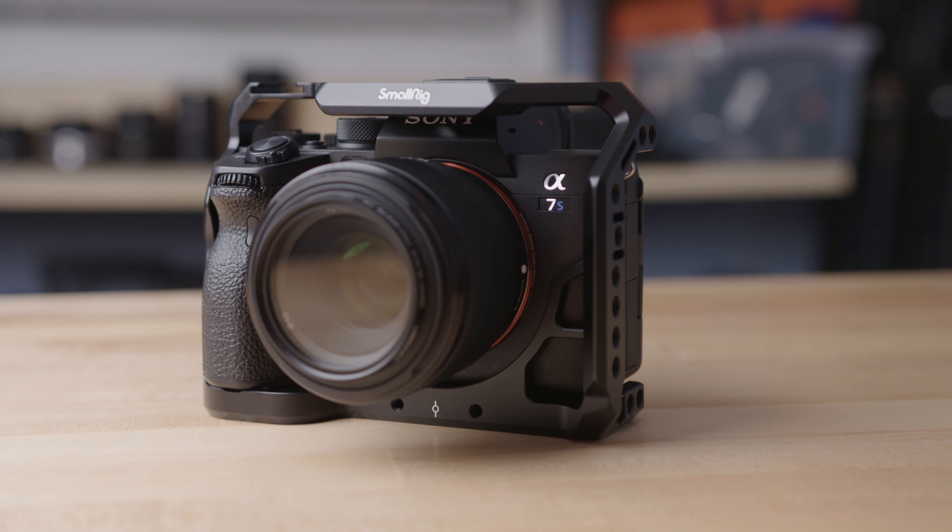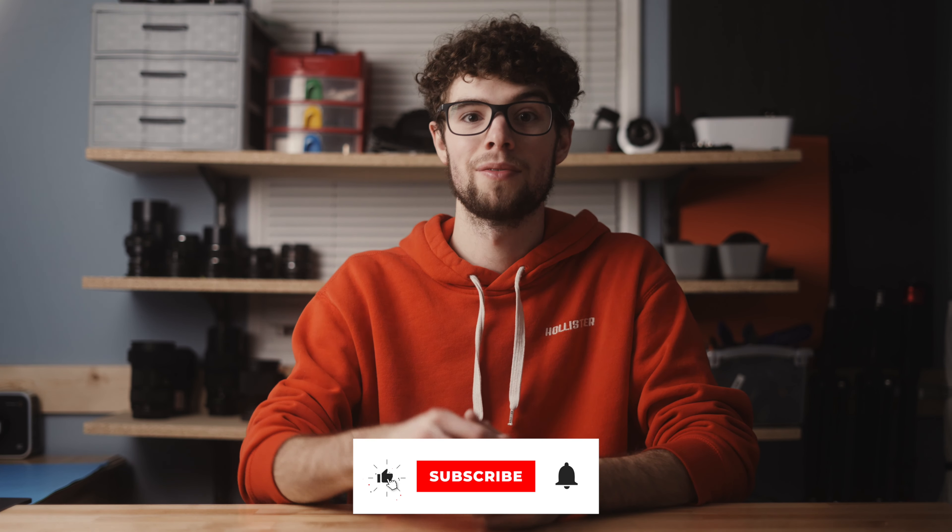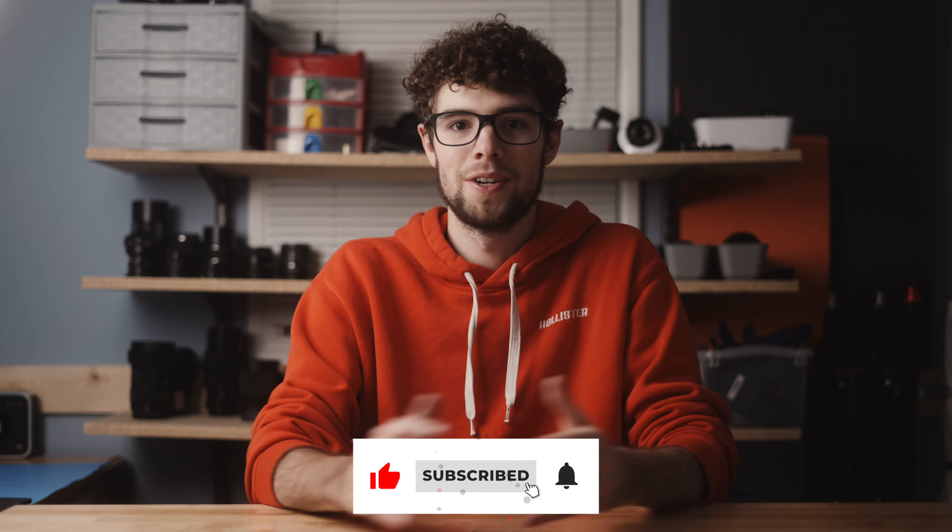And there we go — that pretty much wraps up the three things I wish I knew before buying this camera. Hopefully you enjoyed this video. I'm probably going to have more videos about this camera coming up soon because I've been having a lot of fun using it, so definitely subscribe and stay tuned. I also make videos about budget filmmaking gear — I know the a7S III isn't really budget gear, but that's mostly what my channel is about. If you're interested, hit the like button and subscribe, and I'll see you in the next video.